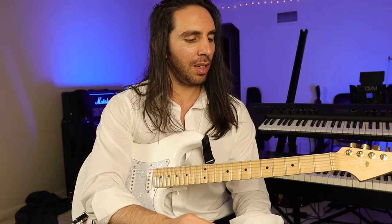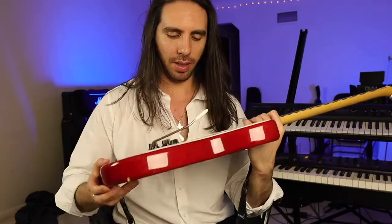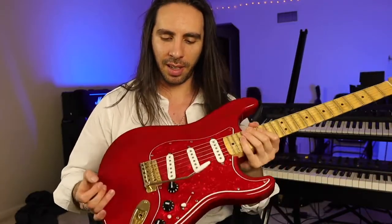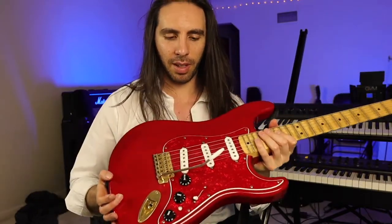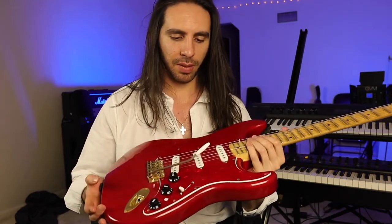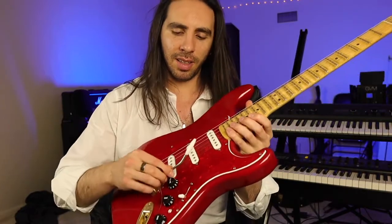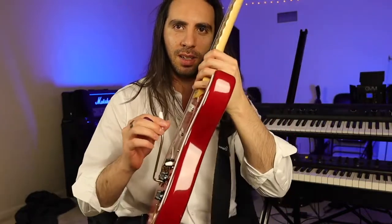I had been used to the vintage tremolos that you get on Strats. This is the guitar that I've used since I was a kid. It has the vintage six-screw tremolo that most Strats come with. I've used it since I was 15 years old, so I've gotten used to playing this thing.